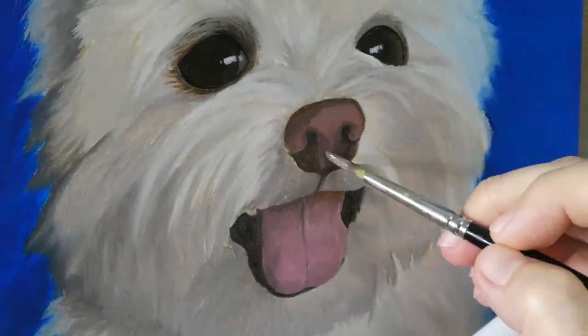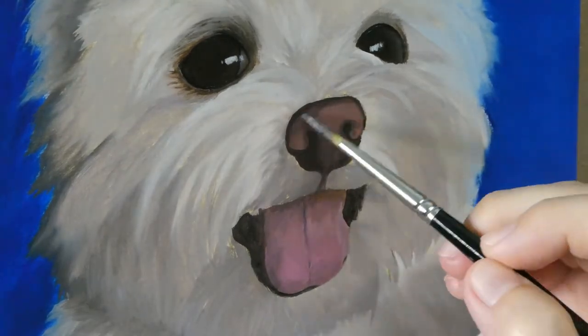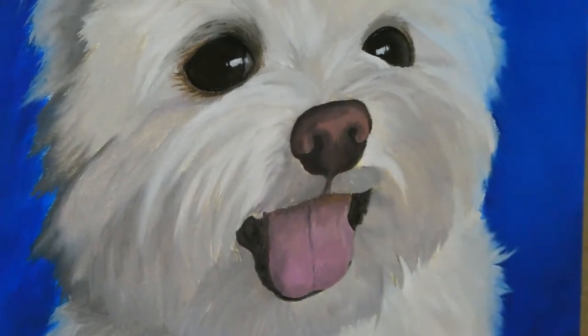Painting dogs' noses is always fun. I love the last part where I would put on some highlights to indicate the redness of their adorable noses.